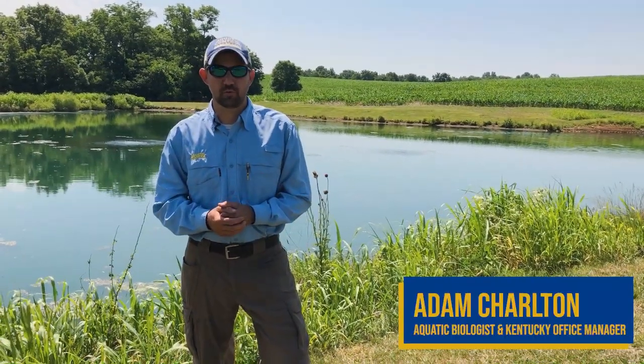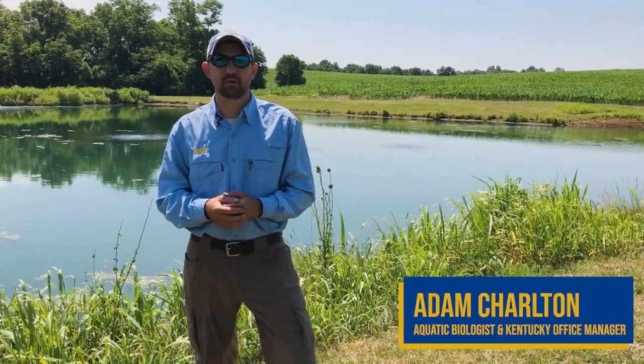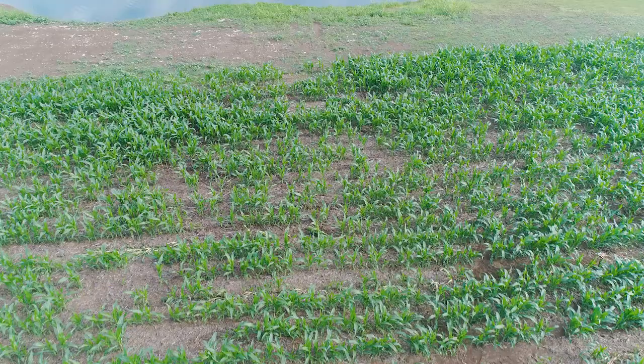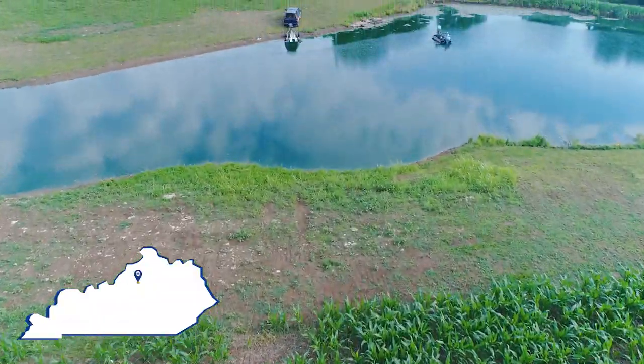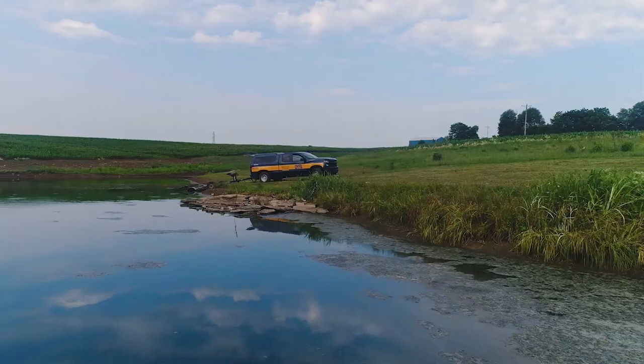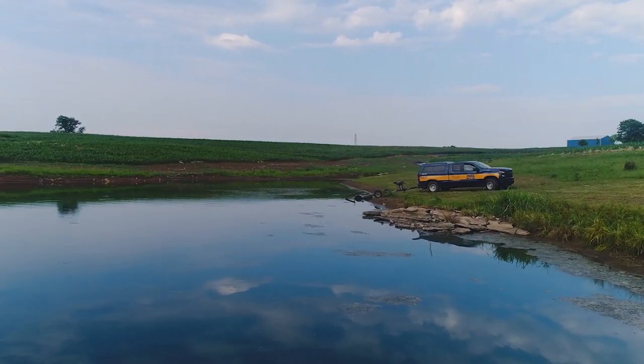I'm Adam Charlton with Aquatic Control. I'm the Kentucky and East Tennessee Regional Operations Supervisor. Today we're out in a remote location in Central Kentucky. We're on a customer's private farm — it's about 300 acres. We're about a mile and a half off the main road. No power anywhere. There isn't even a house on this property.